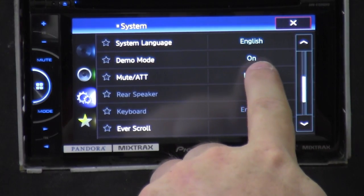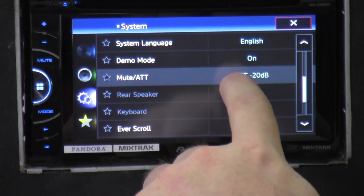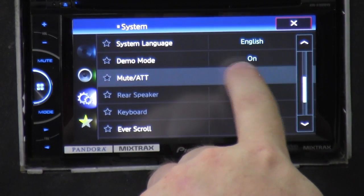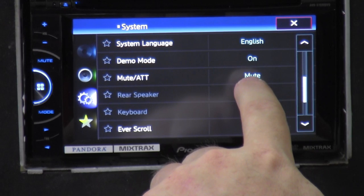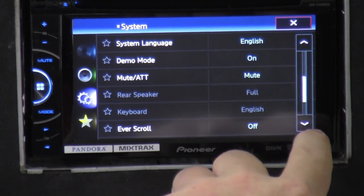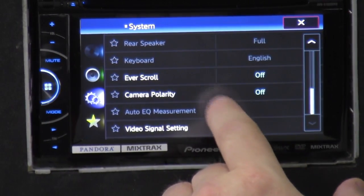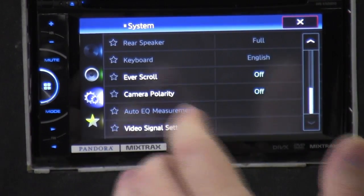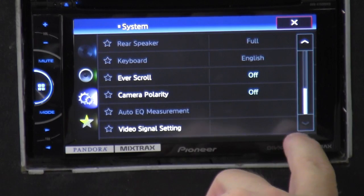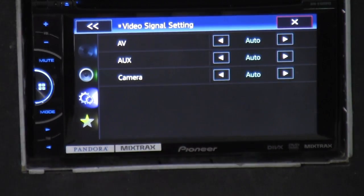In here: demo mode — this is where you'll turn demo mode off. Mute — you can actually tell it what DBs to click on, or just mute it all the way. If you don't want to completely shut off, you can have the DBs down a little bit. Rear speaker keyboard, scroll — if it's on, it goes across the screen. Camera polarity — some cameras turn on with negative polarity, some turn off with negative polarity on the reverse camera. Video signal settings — everything's set to auto, that way everything can be automatically turned off or on.